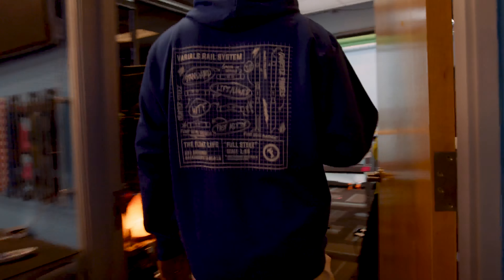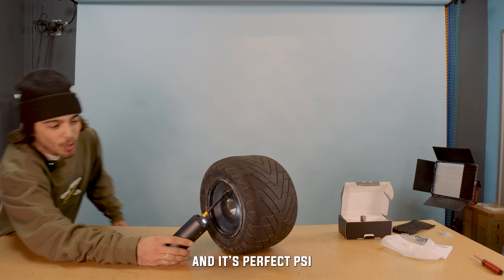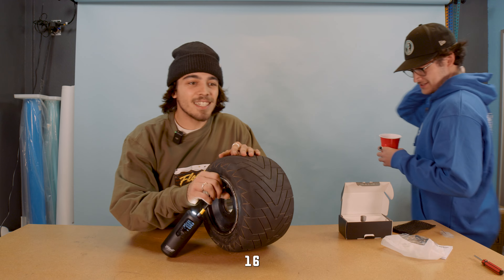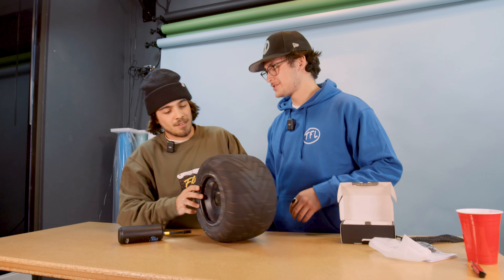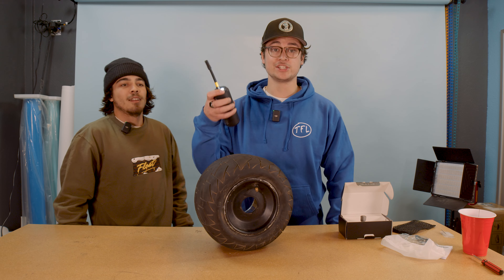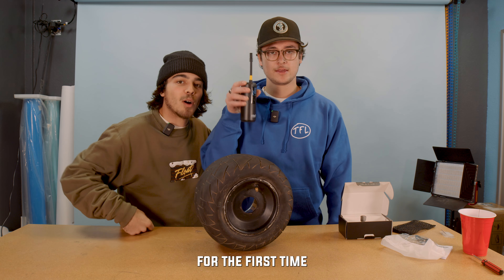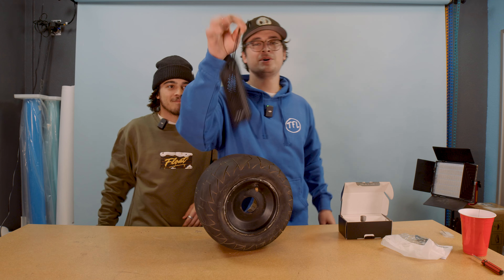That kombucha is hitting. She's set. And it's perfect psi — 16. That's what I like to ride at. Thank you so much for your help, Jess boy. The Hella Small Pump does it again. Hella Small Pump. You ready to go, Jess? Let's go. Hella Small Pump — we out.